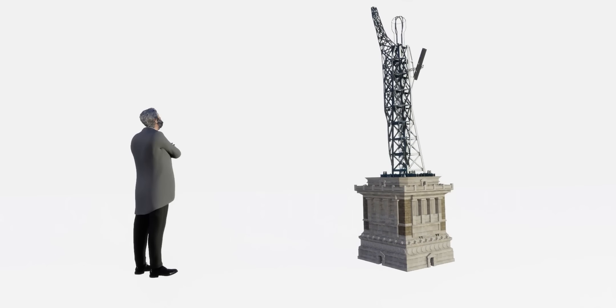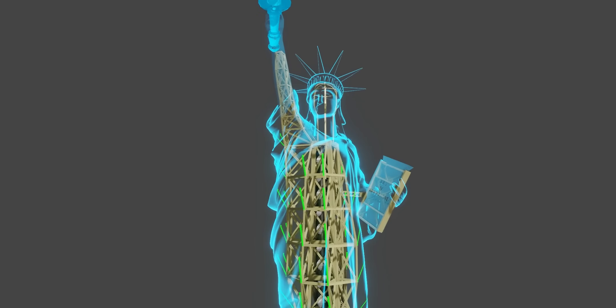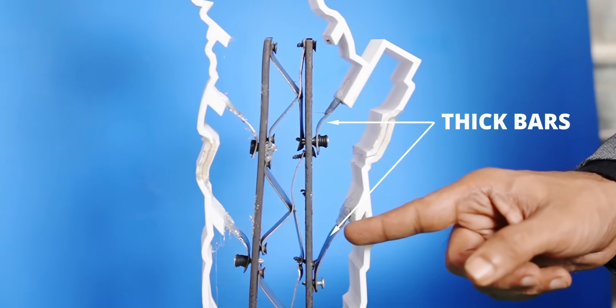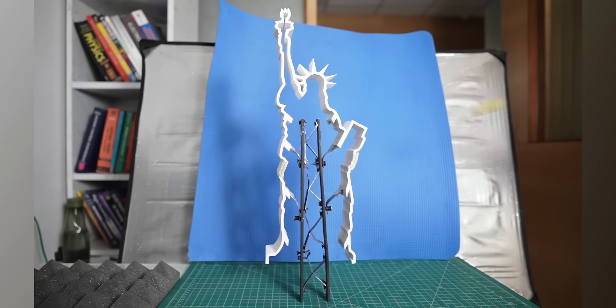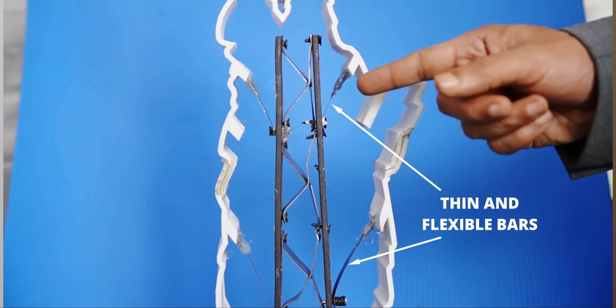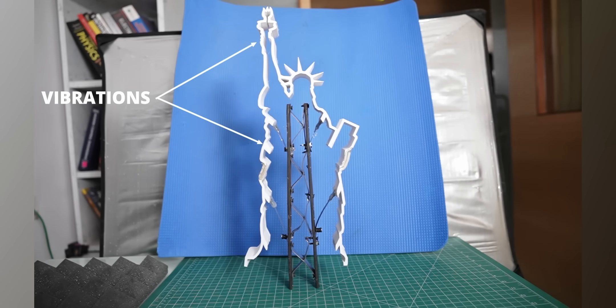Eiffel made the iron structure super strong. As we already learned, flexible flat bars connect the copper skin to the strong iron frame, ensuring the structure would sway slightly when it's windy. In a miniature model using thick bars between the central core and the skin, the statue topples under impact. In a second model using thin and flexible bars, the statue survives — the vibration of the skin absorbs the energy.